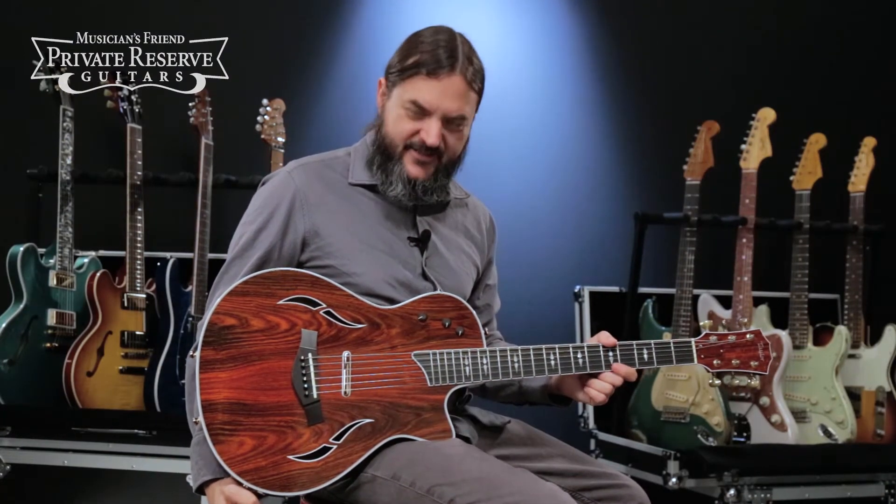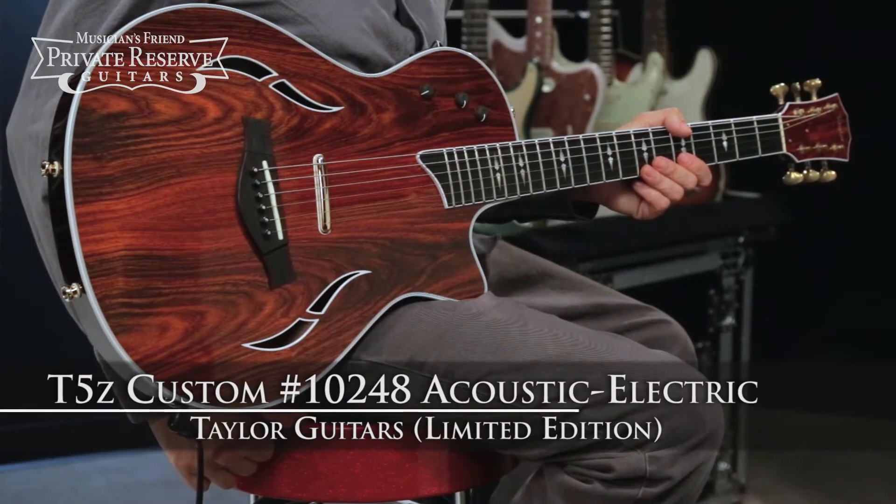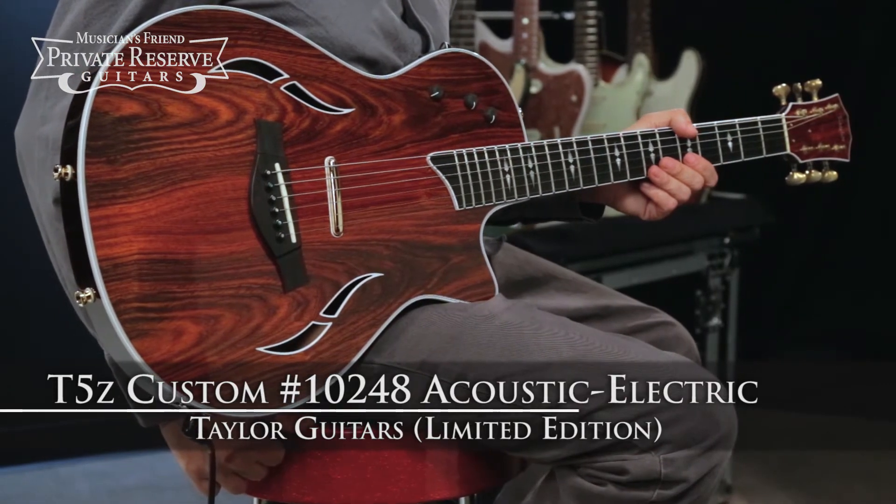Hey everybody, this is Brian from Musician's Friend Private Reserve, and I've got a lovely Taylor with me today. This is the Taylor Limited Edition T5Z Custom 10248 Acoustic Electric.